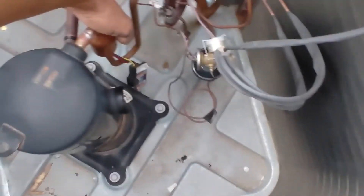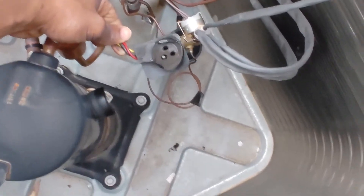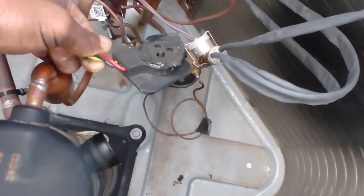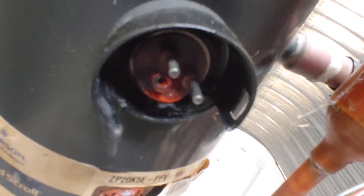Oh man — it just blew out. Look at that — the terminal blew the terminal out. If I can get a decent video of that — you can see right there where it blew out all of the coil.